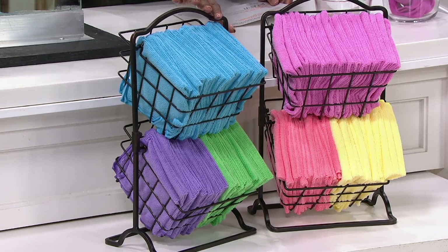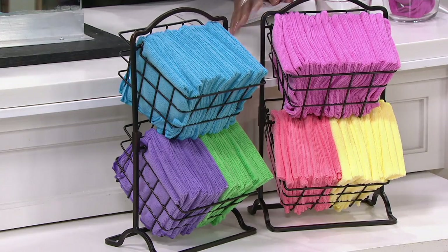Here are your colors again: the blue multi gives you blue, green, and purple. The pink multi gives you pink, coral, and yellow.